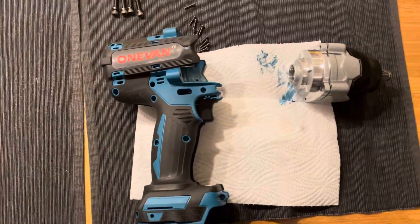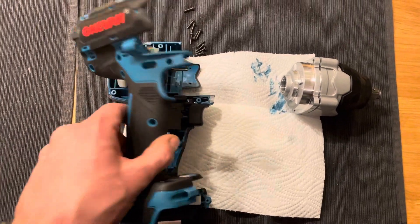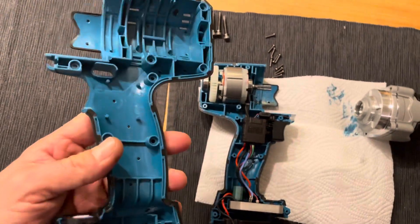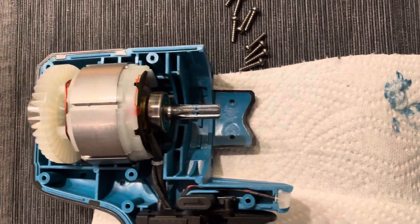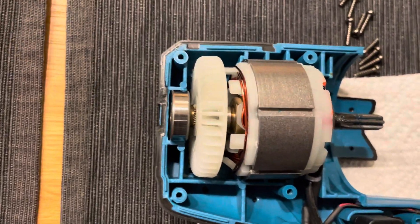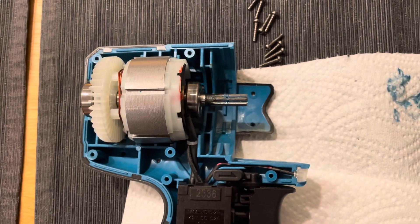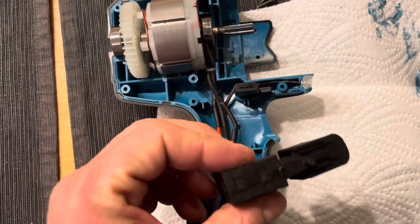For its price, it seems to be very well designed. We've got this fiber-reinforced plastic housing, then a brushless motor with ball bearings on the rotor. The rotor has a cooling fan and very strong neodymium magnets, so it's not easy to separate these two parts.